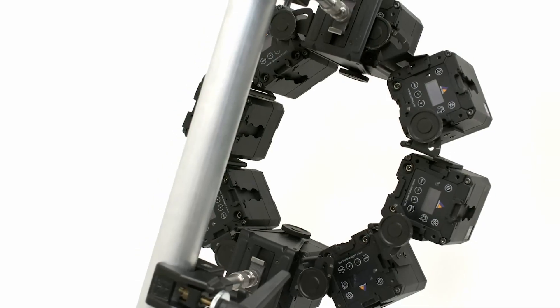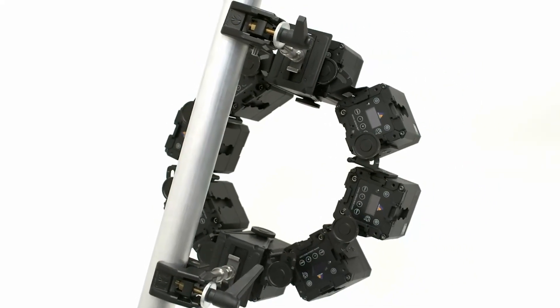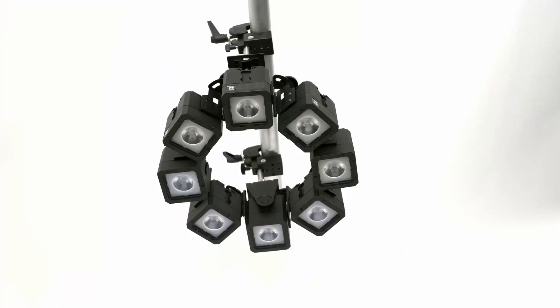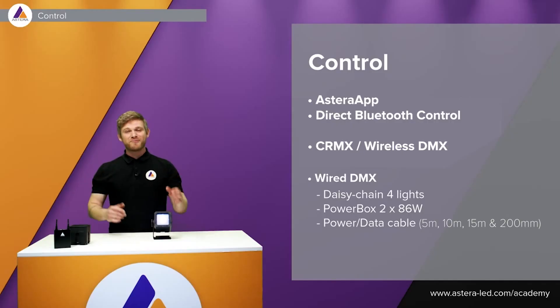Keep in mind that you can combine all these accessories to create really nice shapes. Whenever you build shapes, make sure to have one breaking point per four lights used to ensure safety. If you want to know how to properly secure the lights, you can find this information in the data sheet on our website under Pixel Brick.